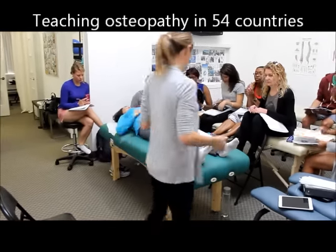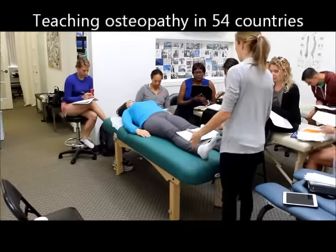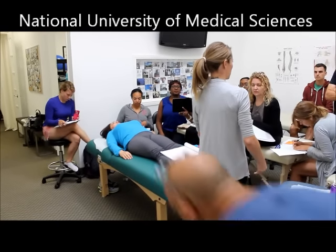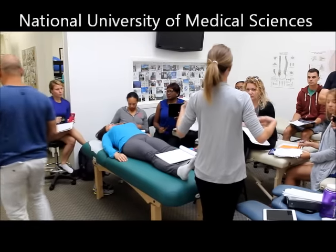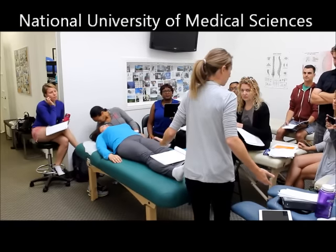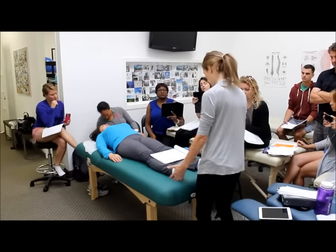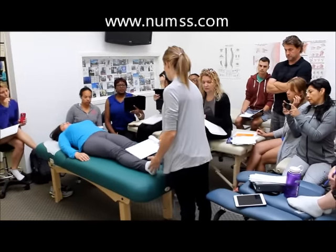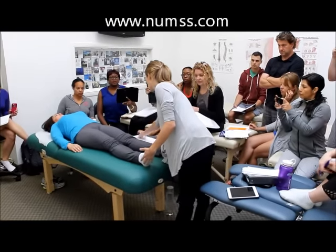We can initially do a still point induction depending on the person. If somebody comes in and they're still pretty sympathetic and you want to just get them relaxed, it's beneficial for everybody. We've already talked about the benefits of a still point. It's also a good assessment tool to gauge where somebody is physically.